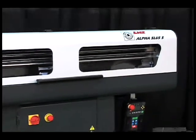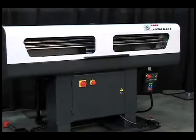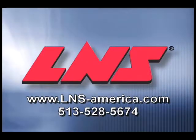To learn more about how the Alpha SL65S can help improve your productivity and profitability, contact LNS today. LNS — improving productivity from start to finish.